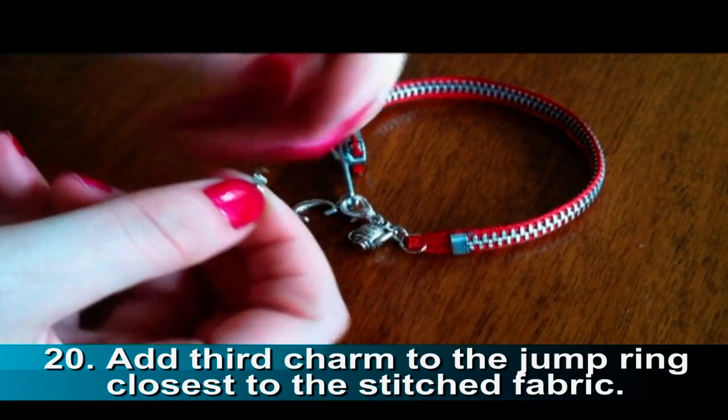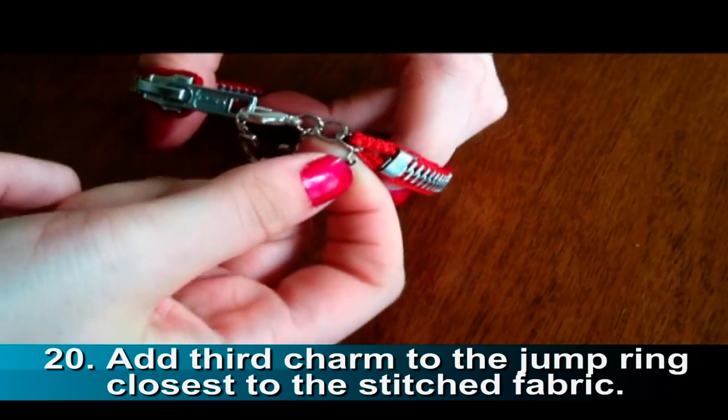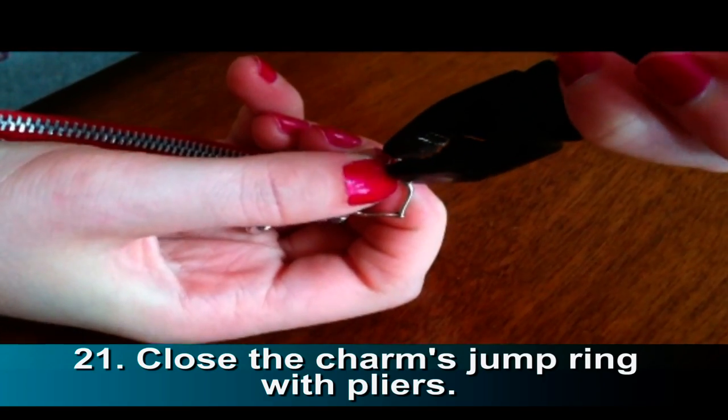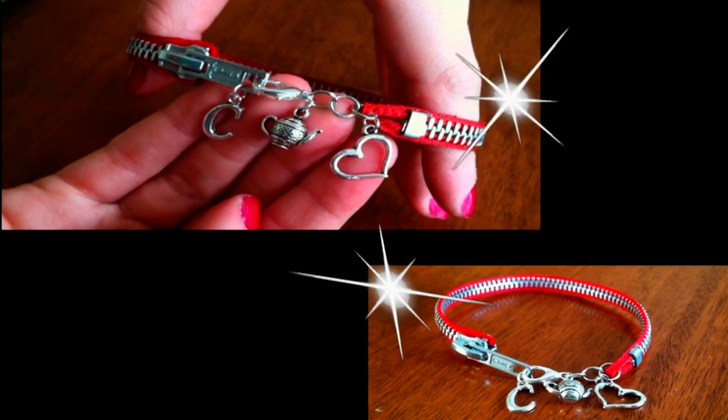Add your third charm to the jump ring that is closest to the stitched fabric. Finally, close the charm's jump ring with pliers. And there you have it — that's how you make a beautiful zipper bracelet.